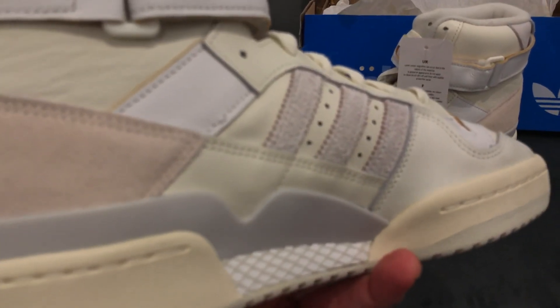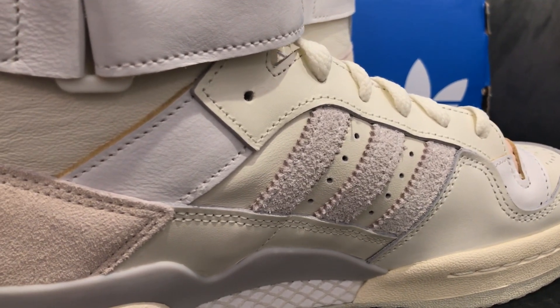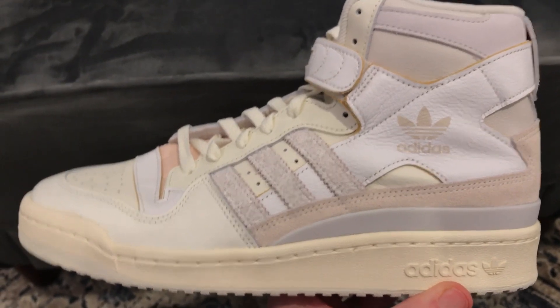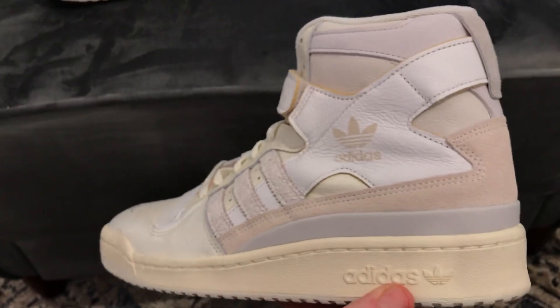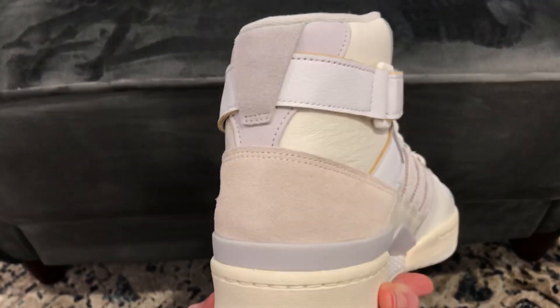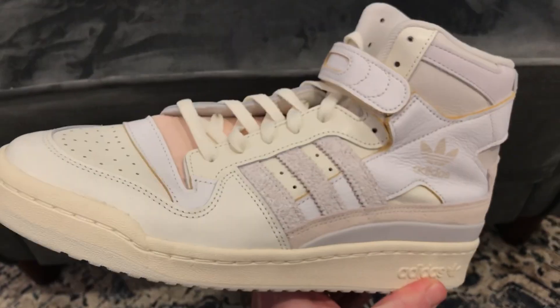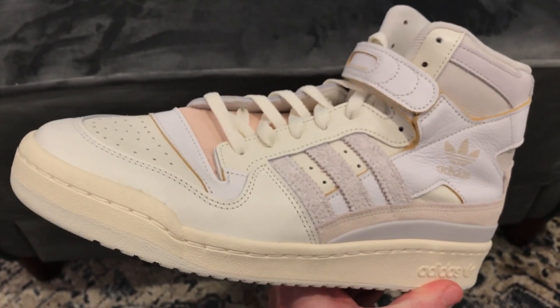Stay tuned and we'll get into it even more. That Harry suede that we love so much — these are definitely something special. I can't wait to get into them with you guys. Stay tuned for a review coming soon on these Orbit Gray Form 84s. I appreciate all of you, have a great day and we'll talk soon.